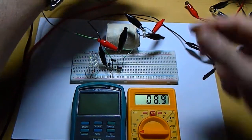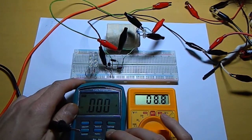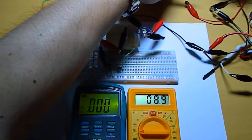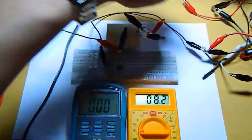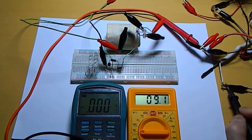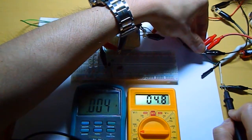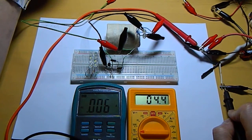Let's check here. We are in amps DC. Let me check here. It's getting me how much — nothing on amps. 0.06 amps DC.